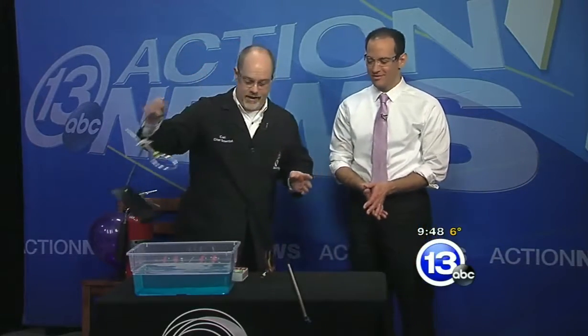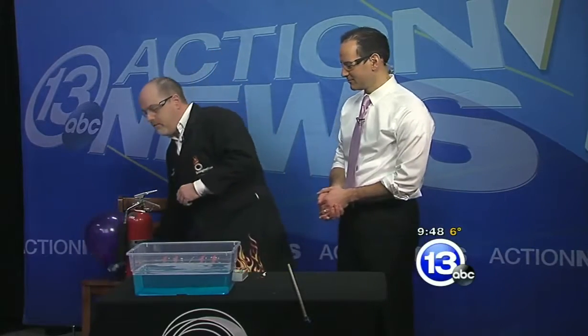I want to amp it up — I want to do something that travels faster than the speed of sound. In order to do that, we're going to start with a mixture of hydrogen gas and oxygen gas in this balloon.